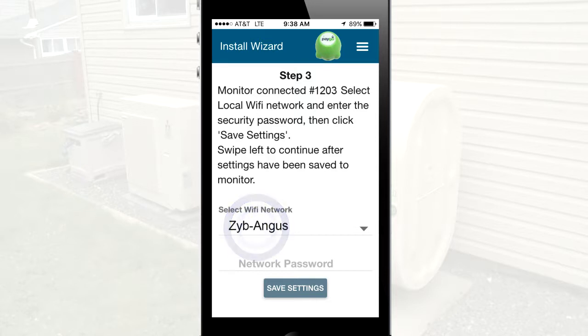Select the Wi-Fi network or SSID from the list, or choose to manually enter the name of the network if it does not appear in the list. Enter the Wi-Fi password and click to connect.